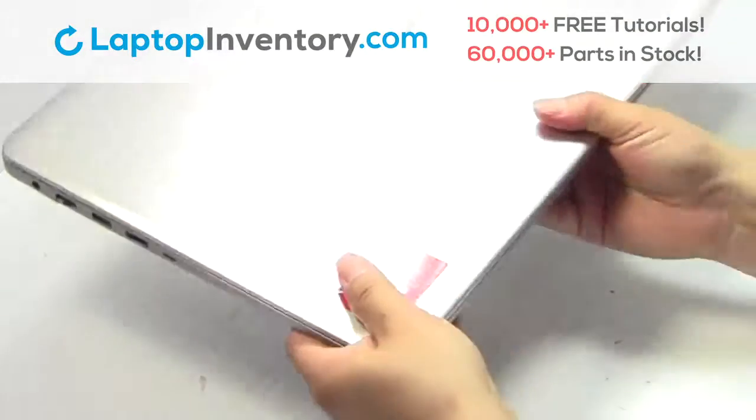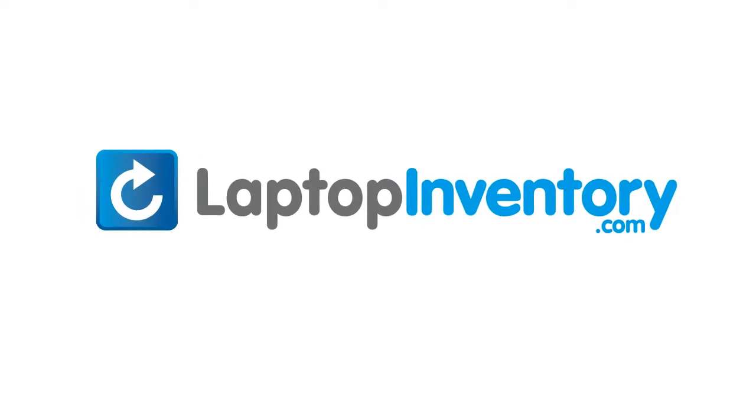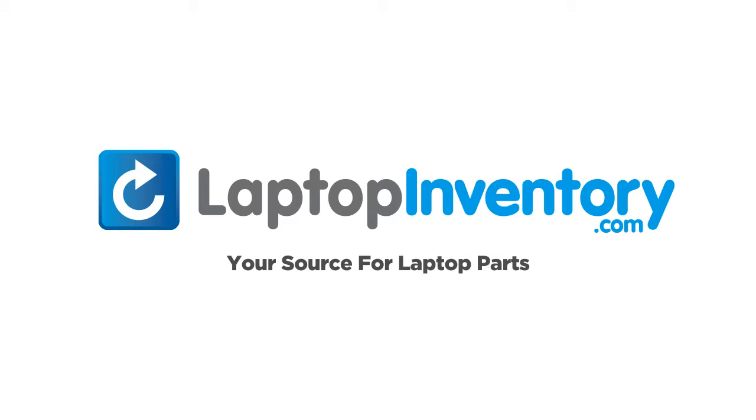That's all. You just installed your laptop fan. LaptopInventory.com — your source for laptop parts.